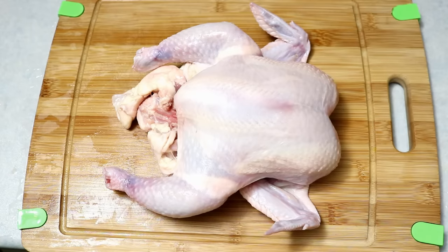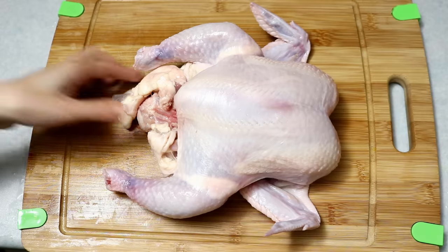You want to use a younger and smaller chicken for this recipe. The older the chicken is, the stronger the meat fiber will be. If you want to achieve that tender, silky result, a smaller chicken is the way to go — ideally about one kilogram.